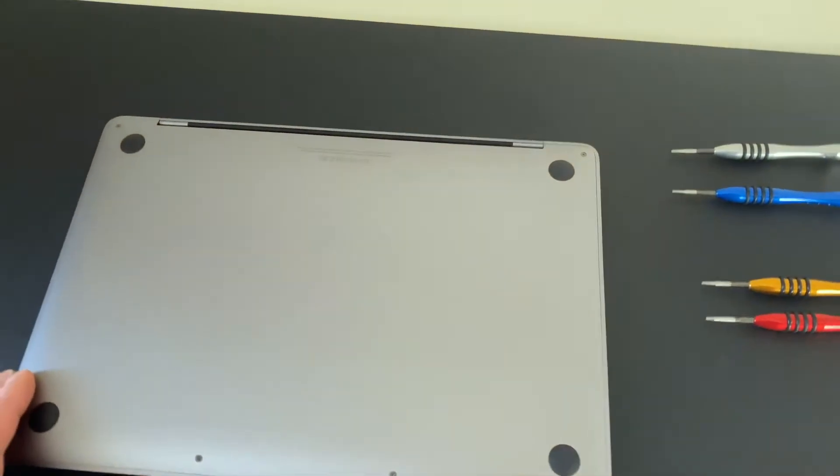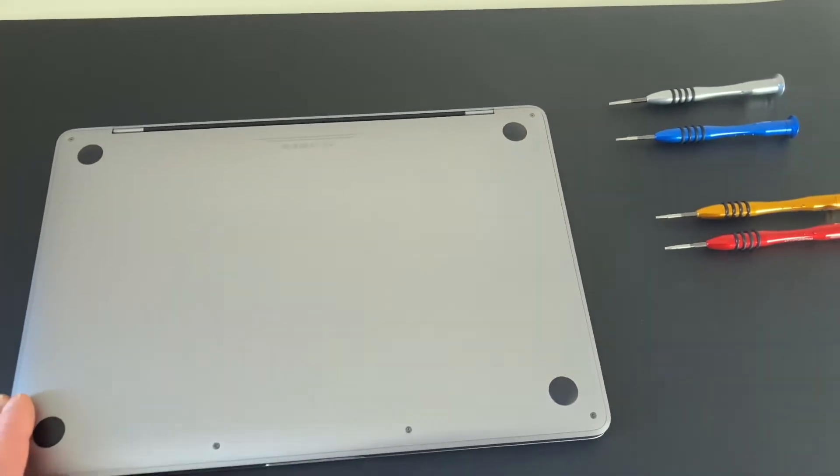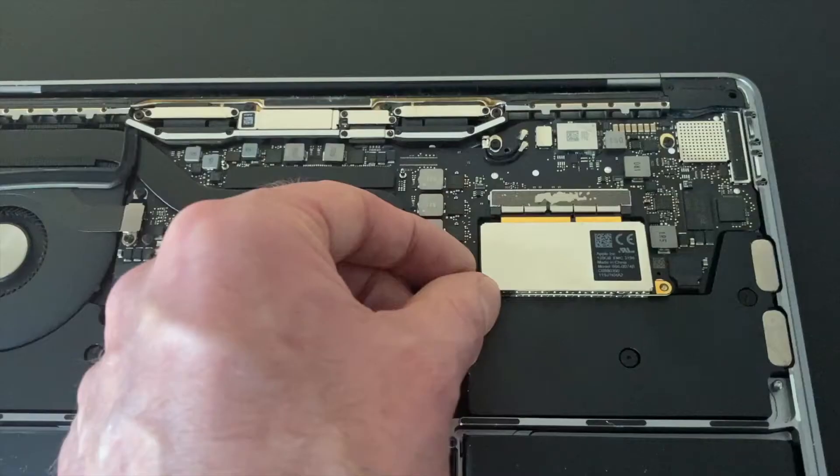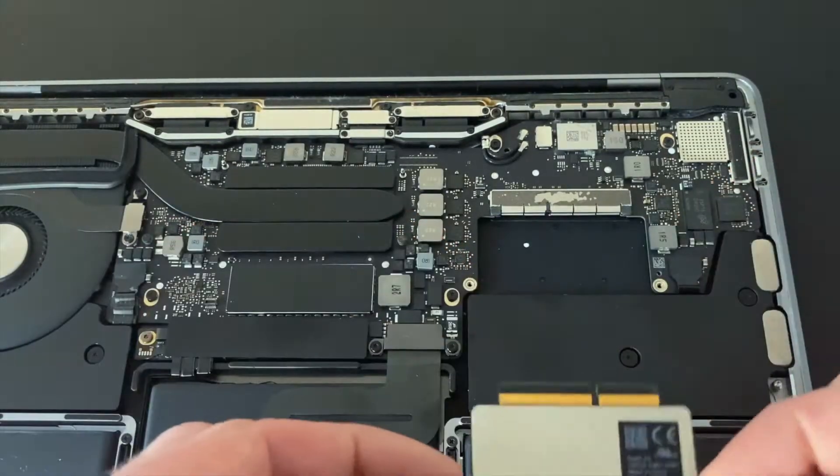Hi everyone. In a previous video I demonstrated how to boot your computer from an external hard drive if your SSD fails. Now in this video I'm going to demonstrate how to replace the SSD drive.